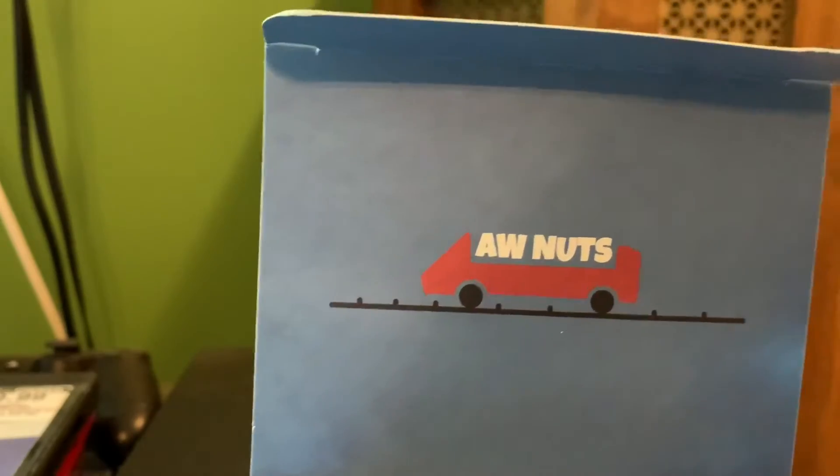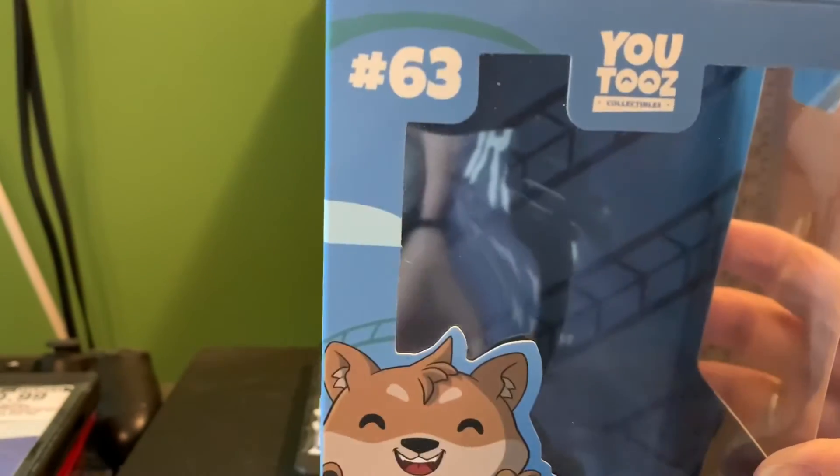So let's open him up. The top of the lid says 'aw, nuts.' Inside of his box is just more rollercoaster tracks.